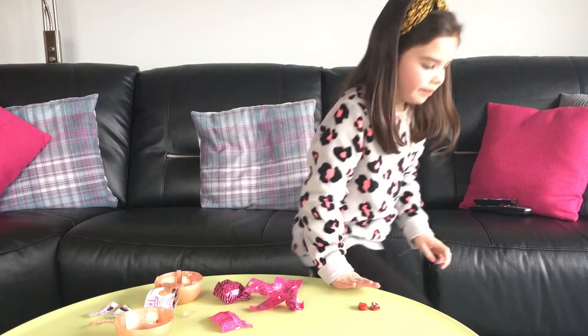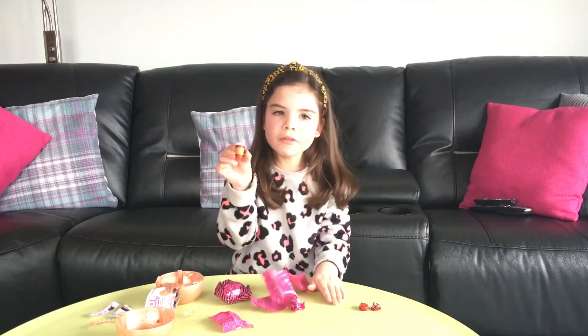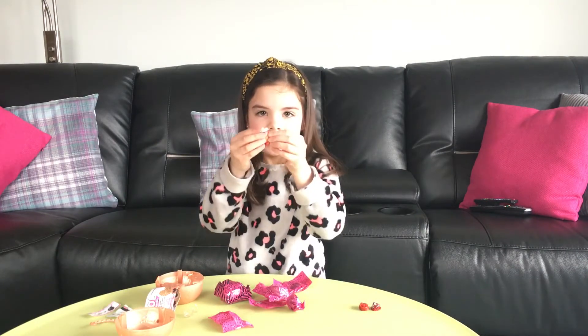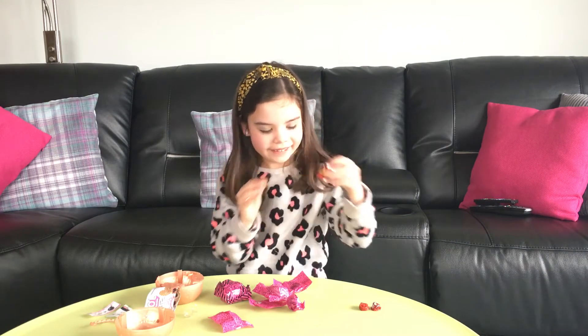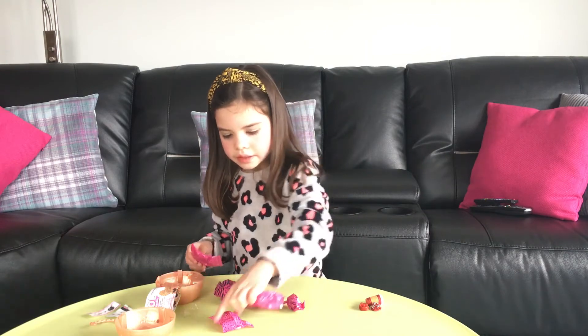It is a red glittery coffee bottle. Red glittery coffee bottle — nice. These are the ones.